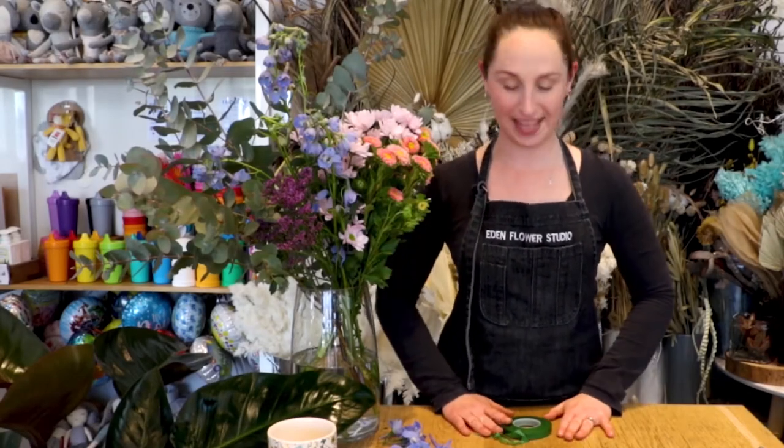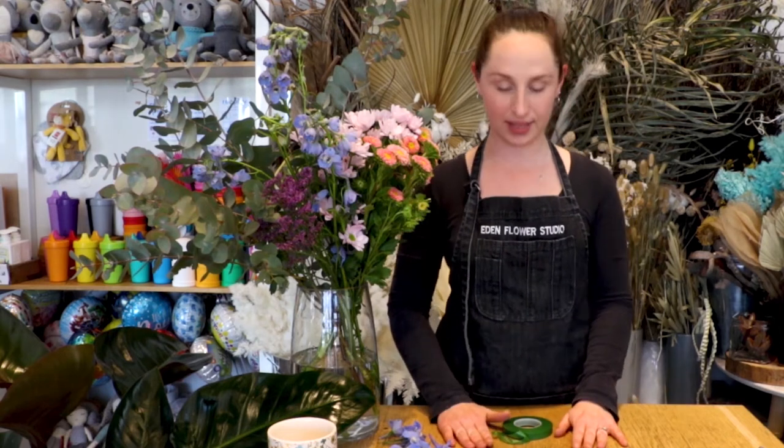Hi, I'm Shari from Eden Flower Studio and today we're going to make a flower crown together. We'll need a few things for this. We'll need some 22 gauge wires and some 26 gauge wires. You can pick both these wires up from any local florist — we always have them in stock here.